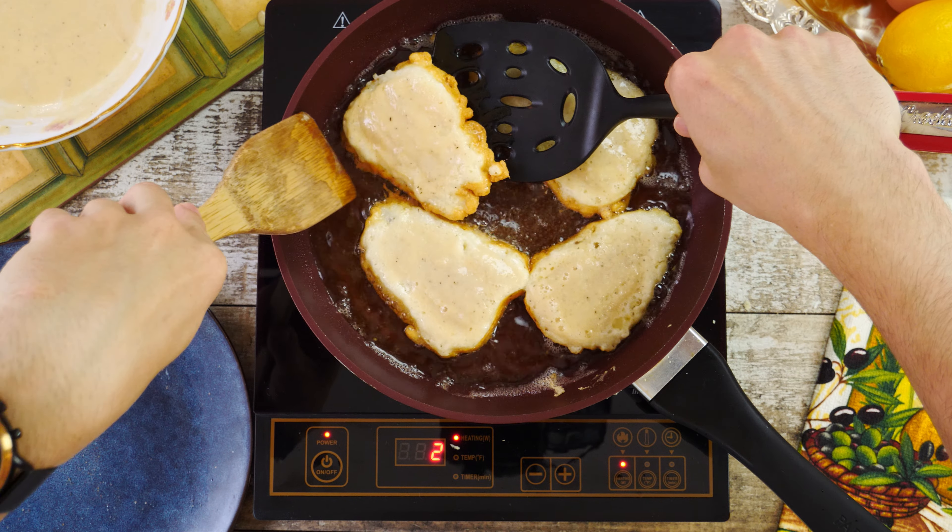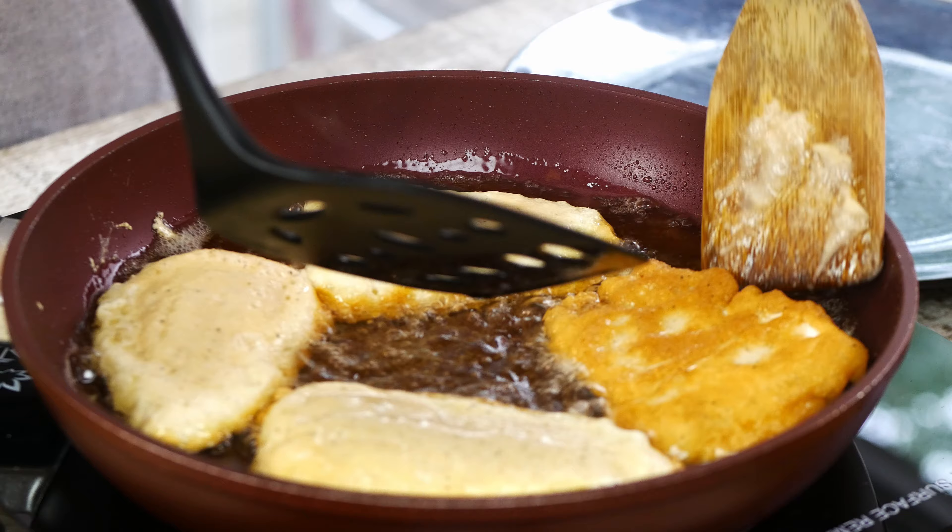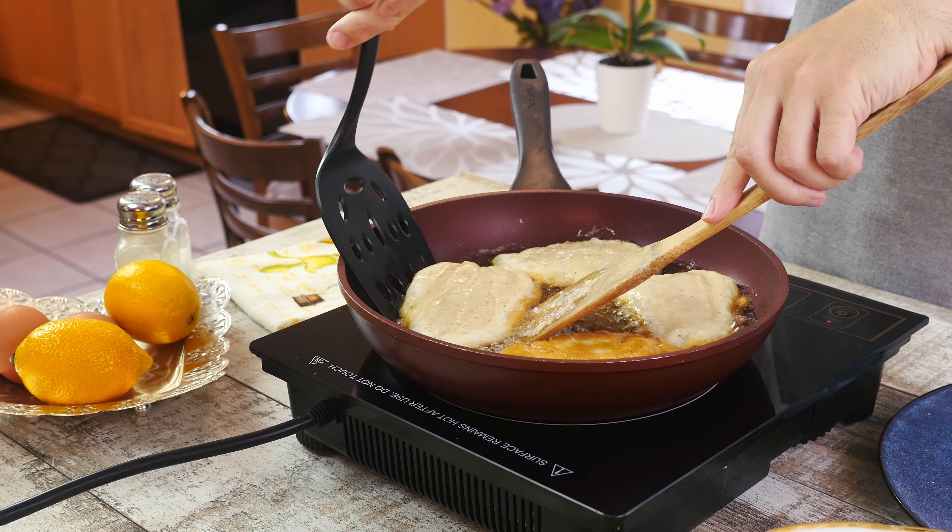When it's time to flip, I recommend using two spatulas instead of one to have better control over the fish so you can limit splashing of the oil.